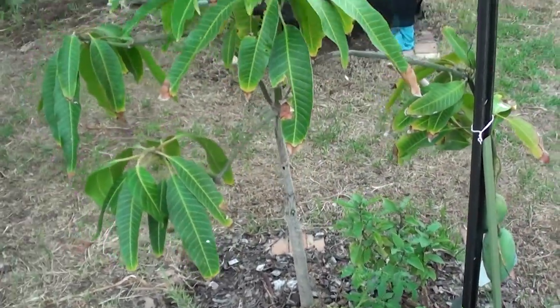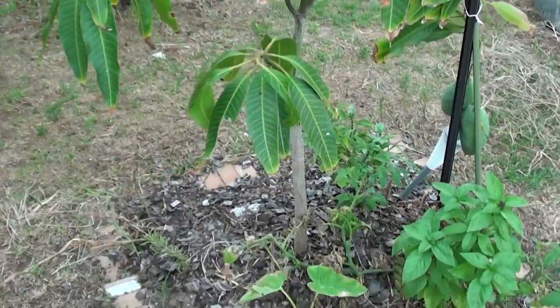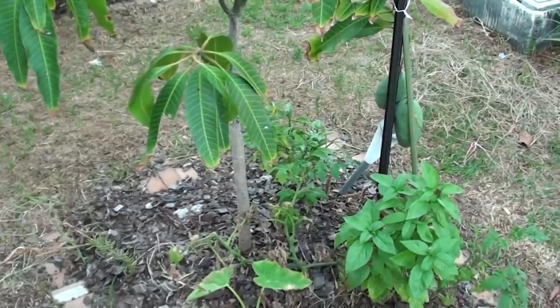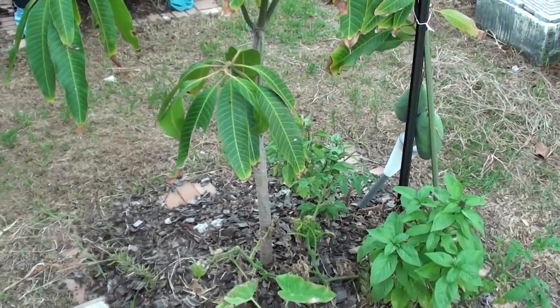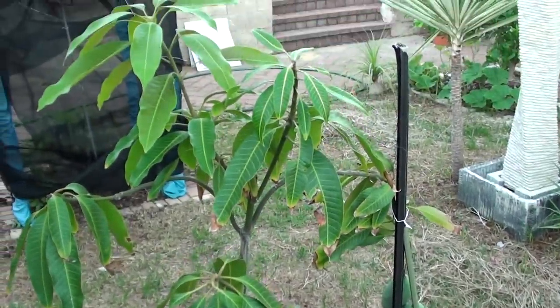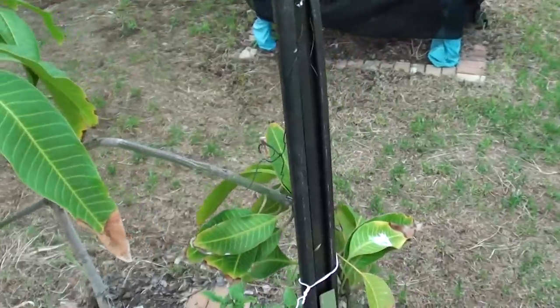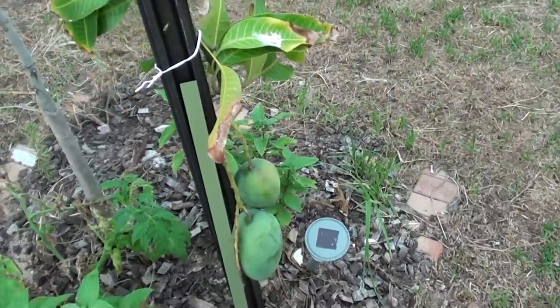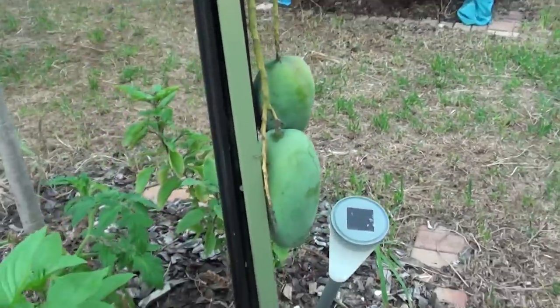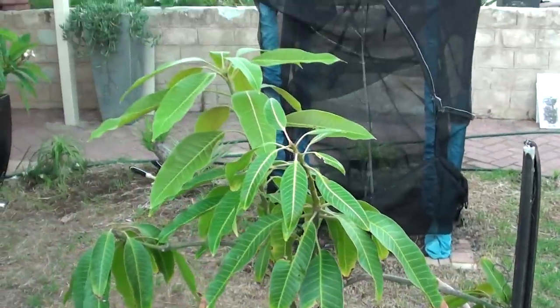As you can see, the weather where I'm staying at the moment is not even that humid, so it's not in ideal conditions to grow mango. But still we can get mangos. Even just 12 months in, with the tree being really small, you can still get mangos from the tree. So that's how big the mango tree needs to be before you start getting food. Thanks for watching this video.